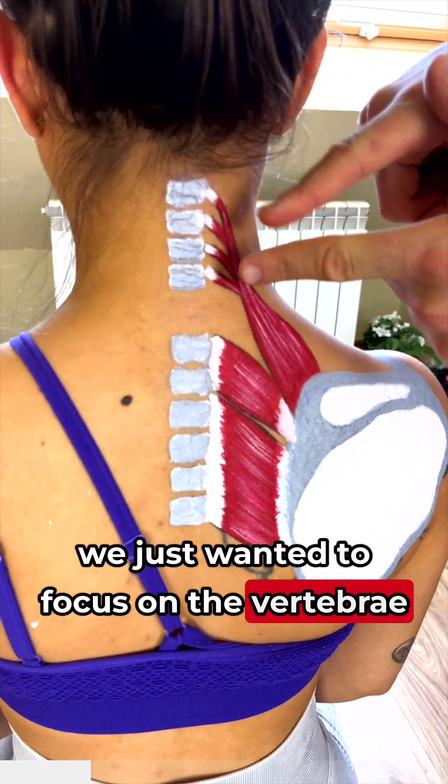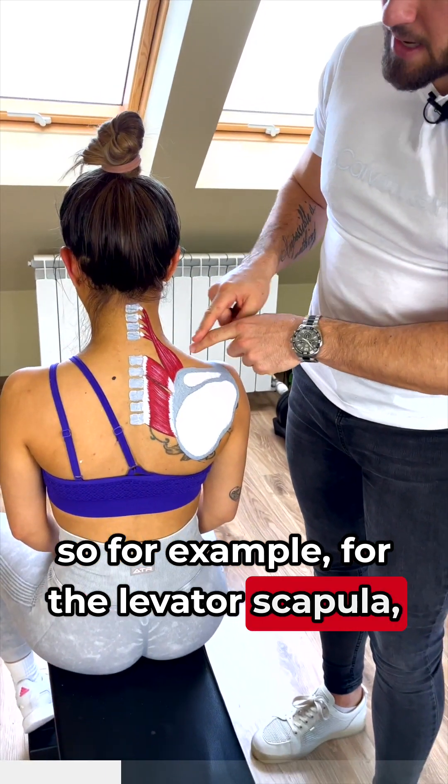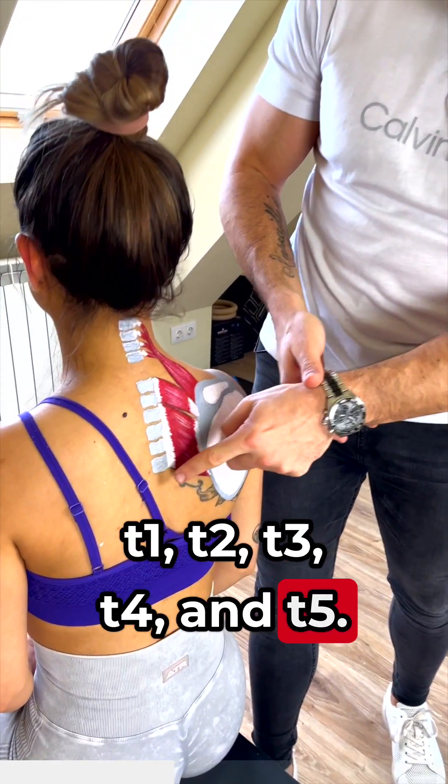We just wanted to focus on the vertebrae that are connected to these muscles. For example, for the levator scapulae, you have C1 to C4. As we go down, we've got C7, T1, T2, T3, T4, and T5.